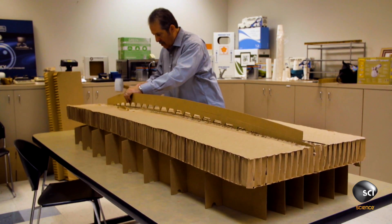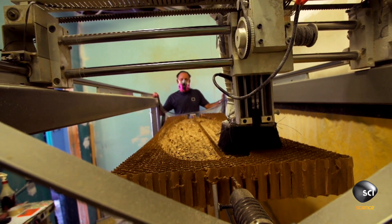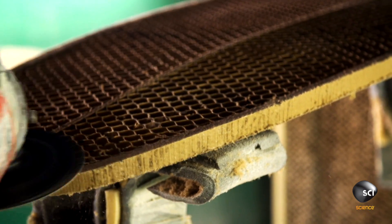The idea for the cardboard surfboard came from my boss. When he came to me with that idea, I immediately thought: cool, this is going to be awesome. And the thing with these projects is you start out with a ton of confidence, and then the realization of what you've got to accomplish starts to kick in.